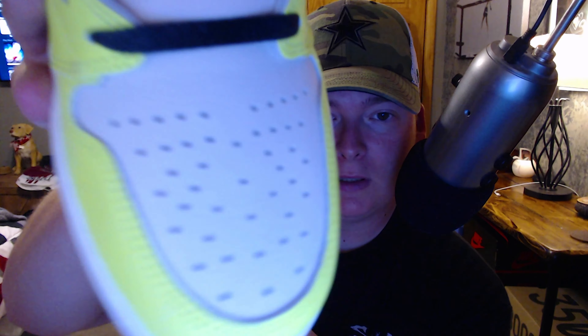We have that cracked leather up here, and it's actually throughout the whole entire shoe. It's not as prominent on the green — that lime highlighter yellow, that lime green volt color — but it is definitely prevalent on the toe box. Let me get a nice close-up for you guys so you can see that.